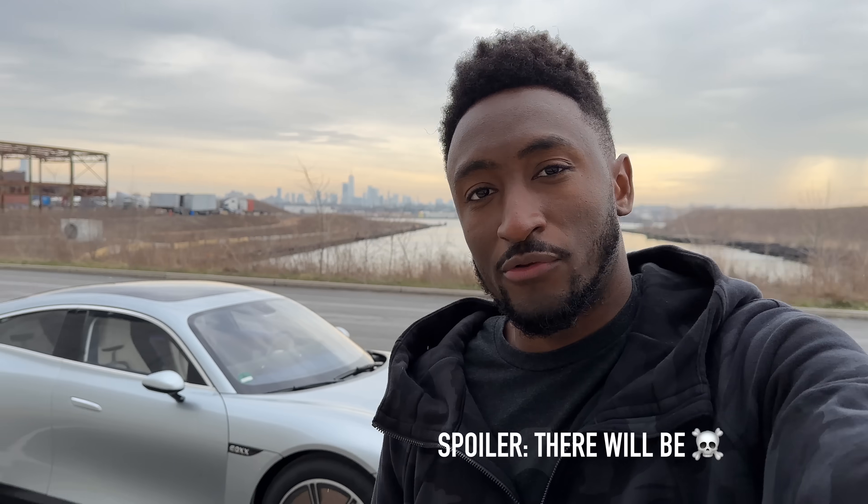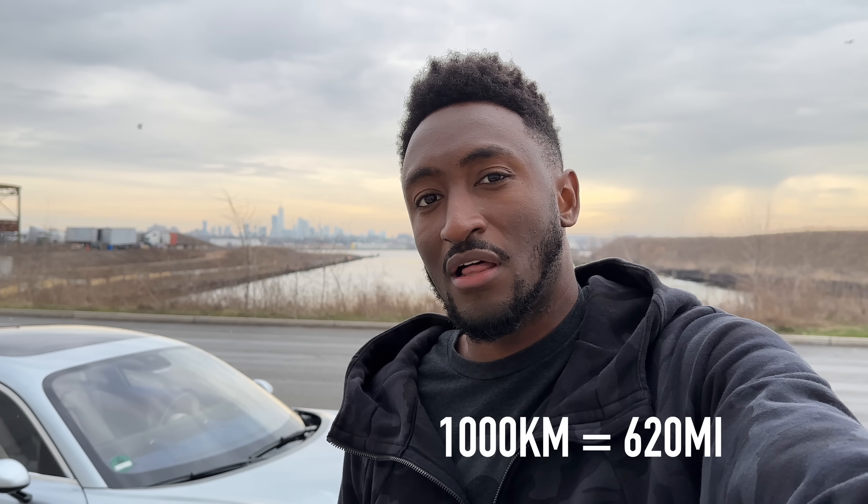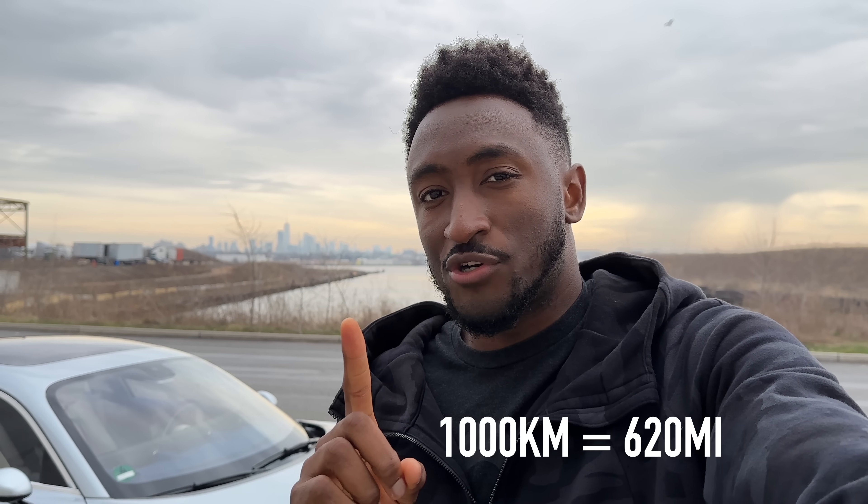A lot of what I'm going to walk around and show you guys, you can trace to a lot of the other cars we've seen — why electric cars are shaped the way they are, why they do what they do. Let's take a closer look at the most efficient electric car, the only one to get so far a thousand kilometers of range on one charge.